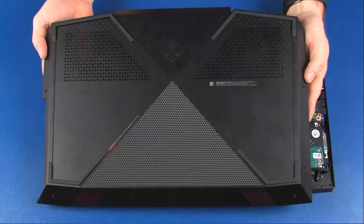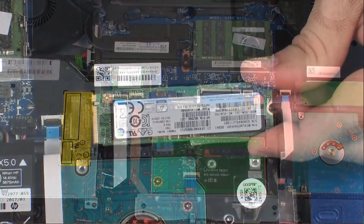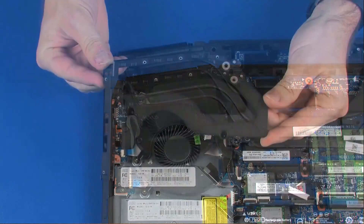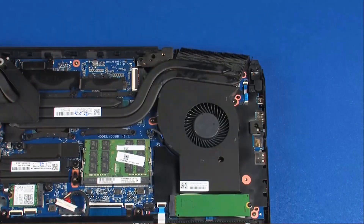Before you begin, remove the base enclosure, battery, solid state drive, right trunk, right support bracket, left trunk, and left support bracket.